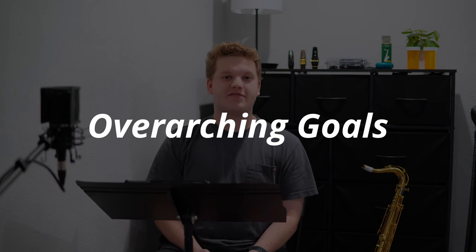I want you to see my process of how I maintain and learn things. Now that I've talked about the why, let's talk about what I'll be doing each week. My overarching goals for the summer will be as follows.